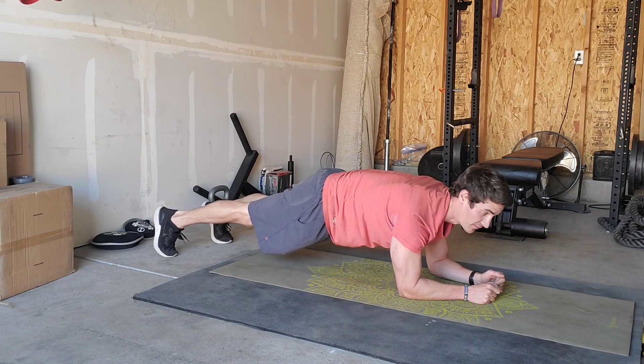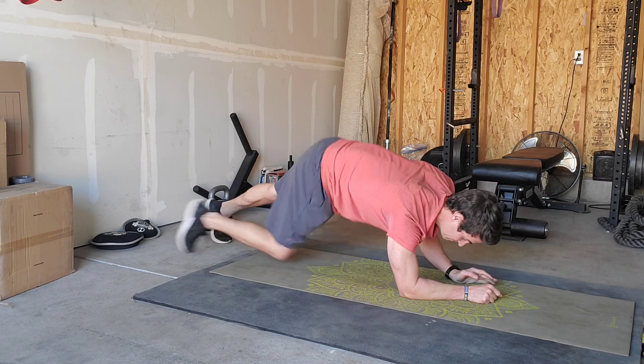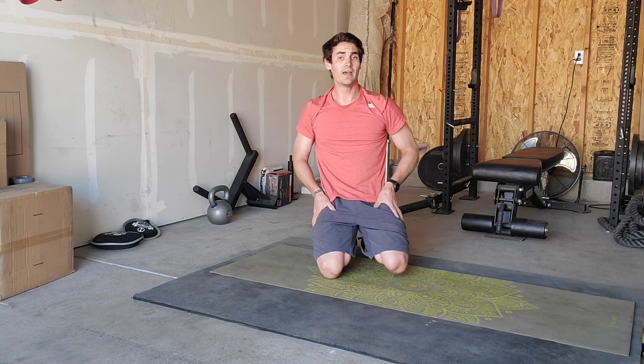You could go from the feet to make it a little harder if you wanted. Once you've got five on each side for those front plank with reaches, you are done.